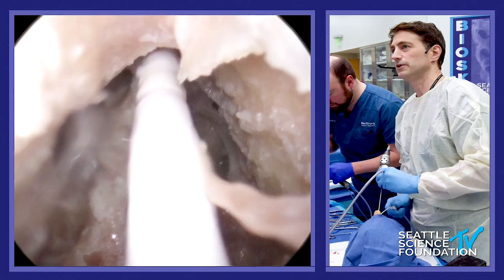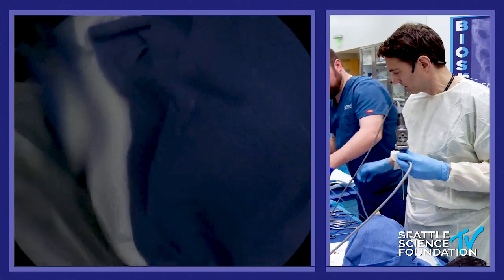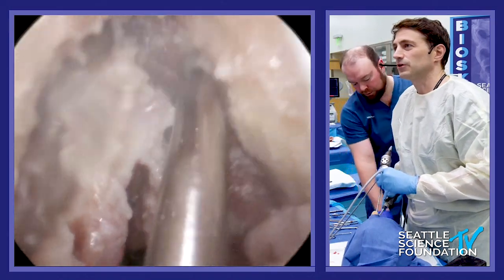That's just mucosa here, so we're doing well. Sometimes it's good to stop and debride the little bits of mucosa.